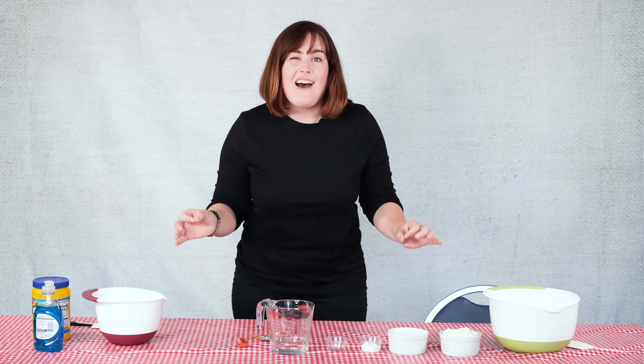Hi, I'm Miss Kristen with the St. Clair County Library and today we're going to be learning how to make some awesome dough recipes. Now we've all messed around with slime at home, so this is a fun different alternative.